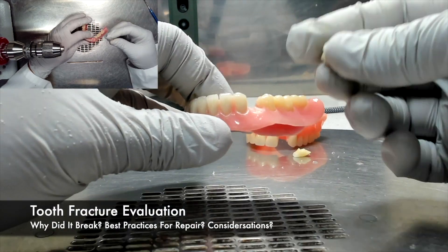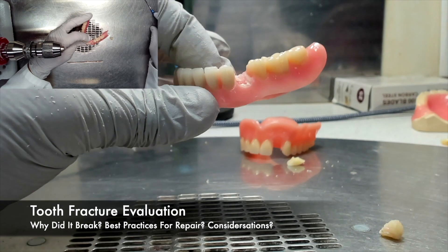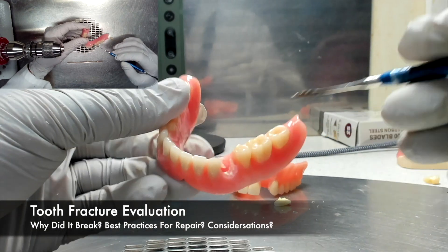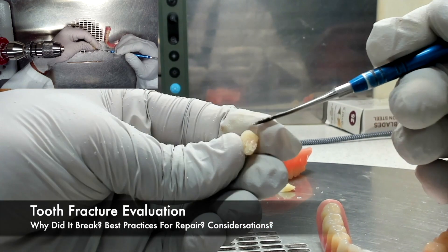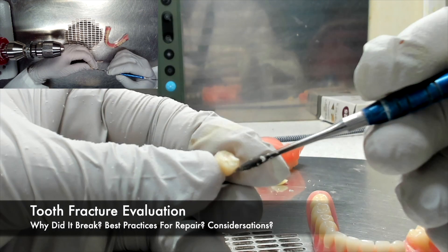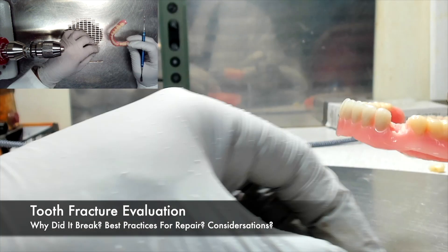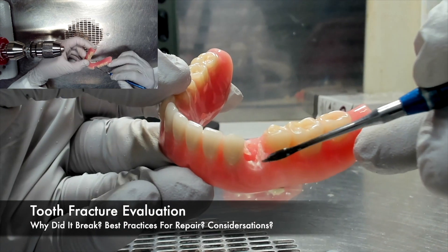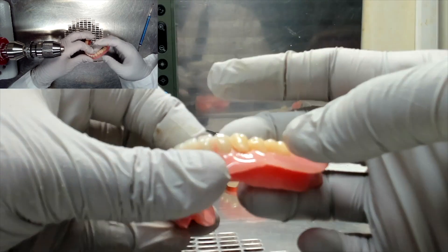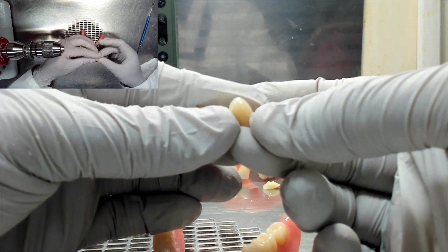When beginning the process of a repair, it's important to evaluate the tooth fracture itself. Ask yourself: why did it break, what is going to be the best practice for the repair, and what are the considerations? The Air Force Manual discusses two different categories of tooth fractures that can occur: one that has a clean de-bond where the gingiva is still intact, and another where the tooth has fractured off and some of the tooth is still in the denture base, resulting in the need to grind away the denture base.